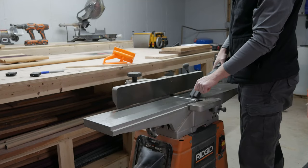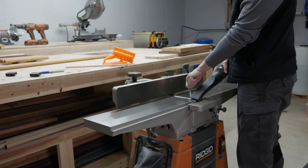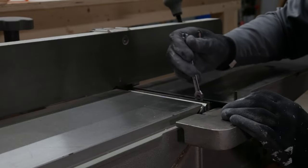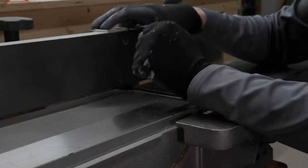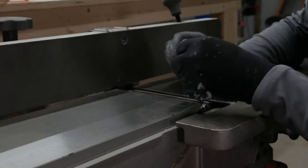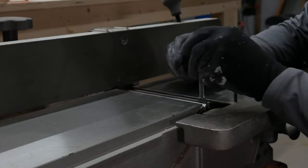Placing your wrench in the gap between the blade and the cutter head makes it easier to spin. Next, take your wrench and loosen the nuts that are keeping the blade locked in place by twisting towards the fence. Be mindful of the blade. I usually rotate the cutter head below the outfeed table so there's less chance of slipping and cutting myself.